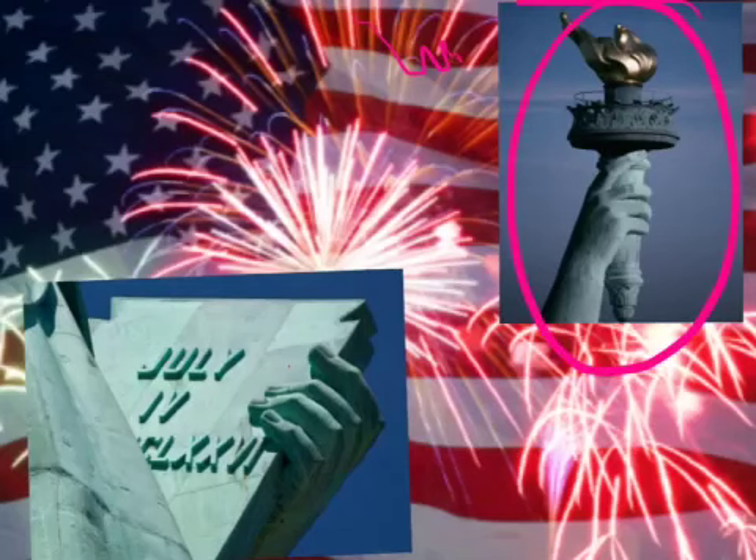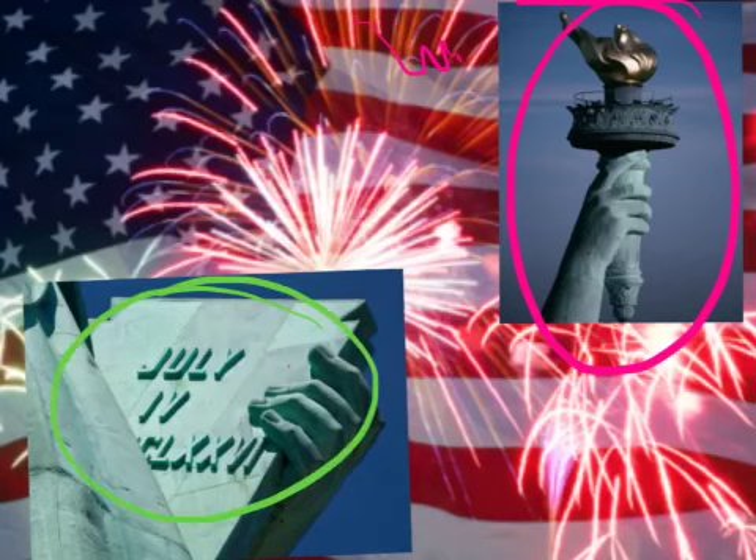The torch lights the way to freedom. Written on the plaque is July 4th, 1776. We think of July 4th as fireworks, but what it really means is Independence Day.